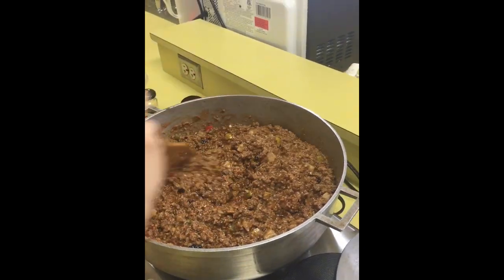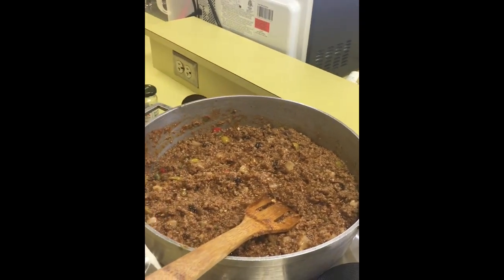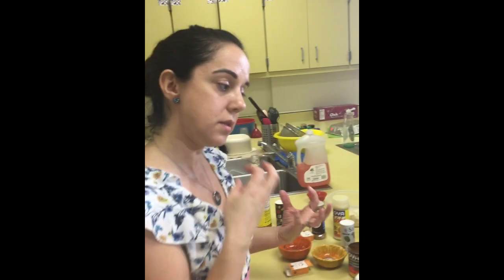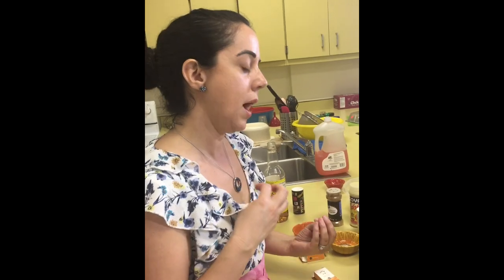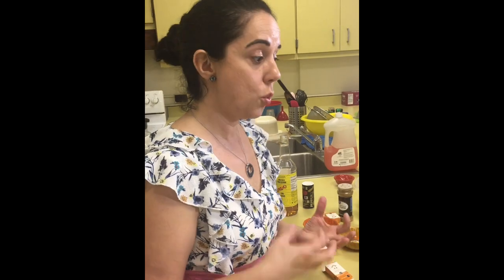Besides the different tastes on the palate, it also has different consistencies and textures — you have the diced potatoes that are firm but not hard, the olives, the capers, and the meat which is mushy because we mashed the ground beef down to very small pieces. You don't want to eat a big bowl of mush with rice; you want a picadillo that is balanced and brings you different flavors and different textures.